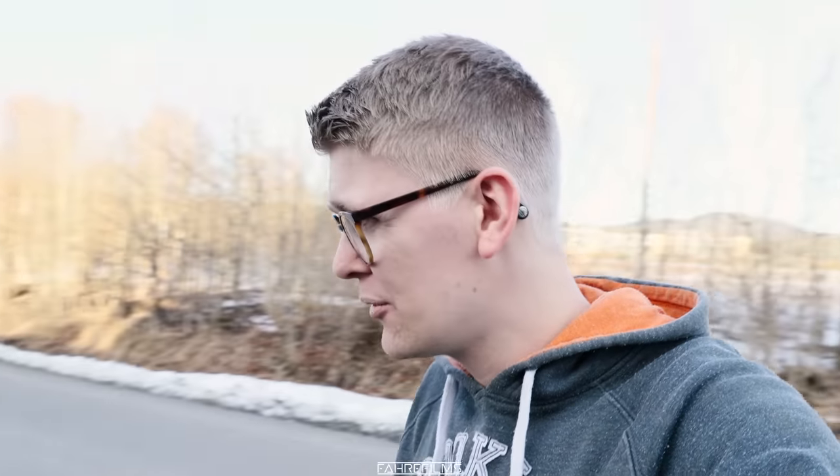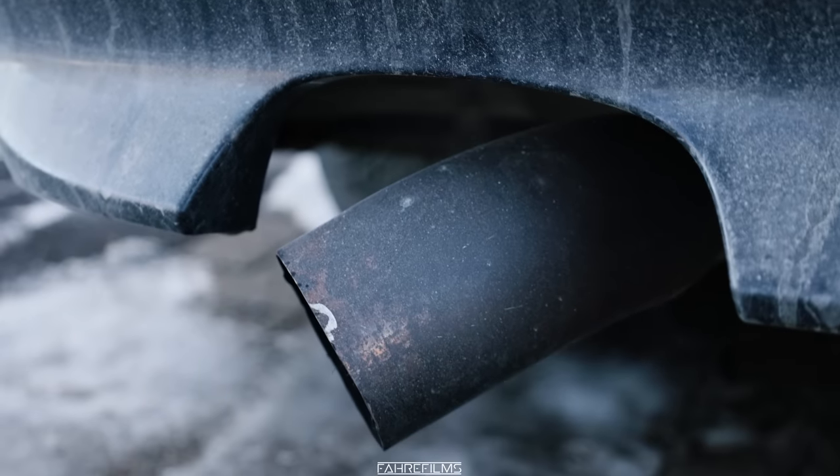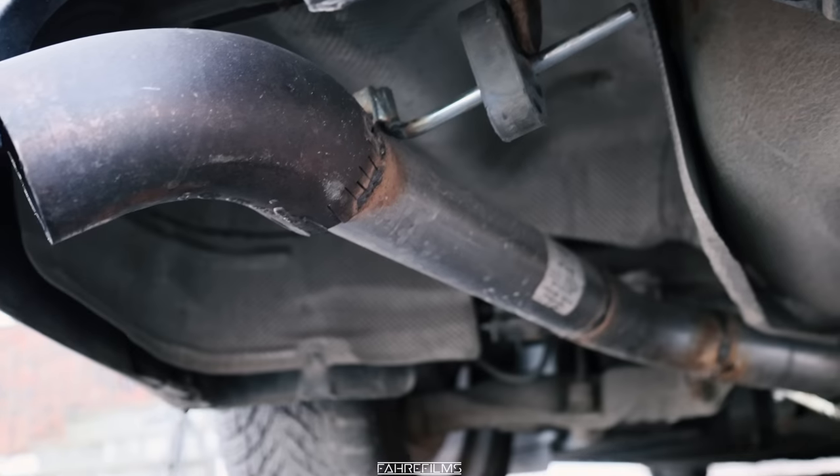Hey guys and welcome to another video. Today we are going to be working on my BMW E60 and we are going to try and figure out how we can get it louder, because in my previous episode I tried to remove the rear muffler. I did remove the rear muffler and I welded it in on my own. That's actually the downpipe on my Skyline, and this is how it looks underneath right now.